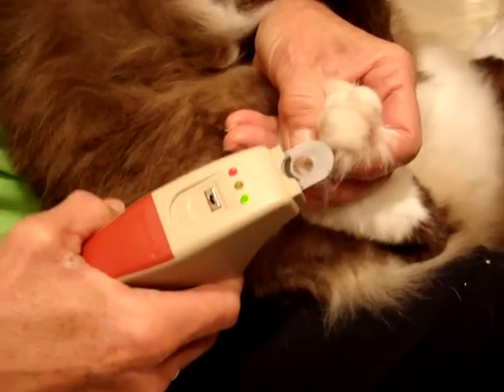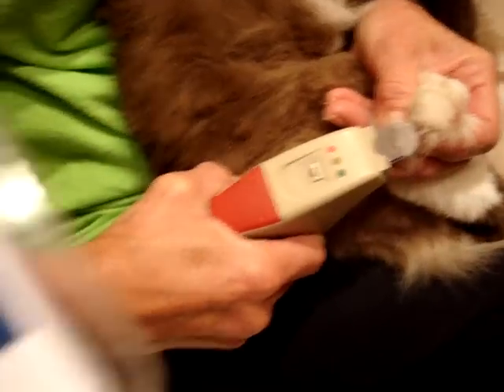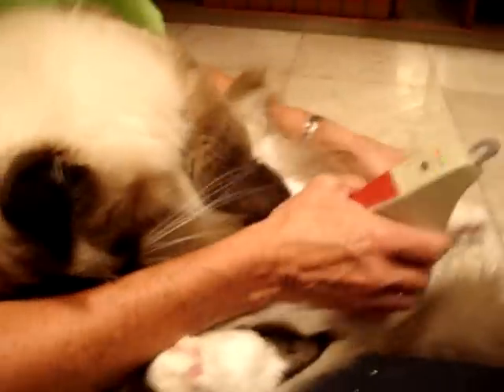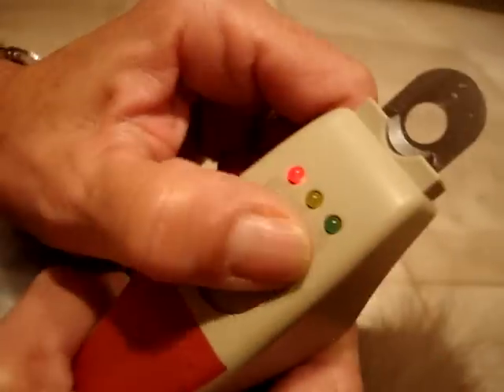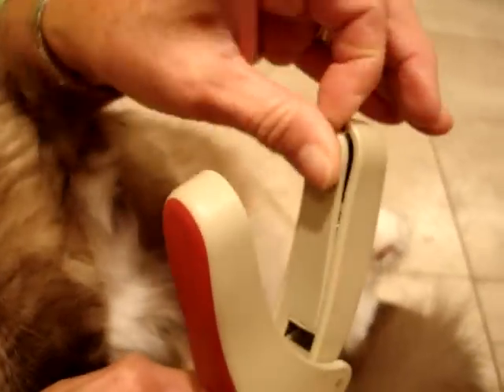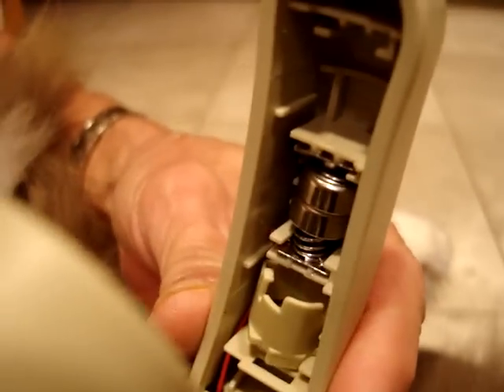It does come with two batteries that are put on the back — you just take them out and insert them. There's an on and off switch right there so that you don't waste the batteries. And the battery compartment is just right there — you undo it and the two little batteries are double-stacked in there.